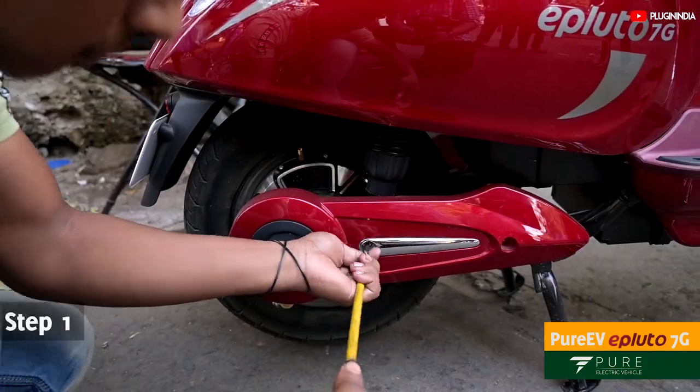If for some unforeseen circumstances your rear tire develops a puncture, or you need to remove it for any other reason, there are some steps required to safely remove the hub motor and make sure the wire remains intact. Let's take a look at what those steps are.